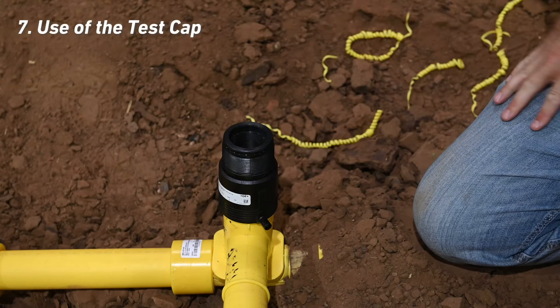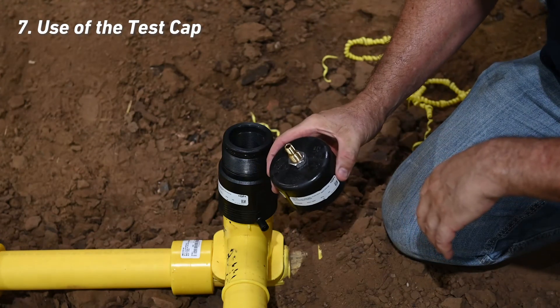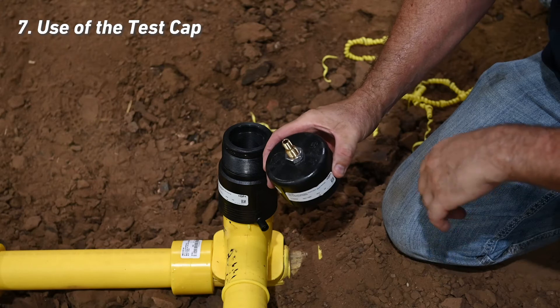Ensure there is no gas pressure buildup in the fusion zone of the fitting during the fusion or cooling process. Methods for accomplishing this include using a squeeze-off tool or venting. Included in this kit is an HVTT test cap, which can be used as a vent cap during the electrofusion process to remove gas from the fusion area via a connected hose.